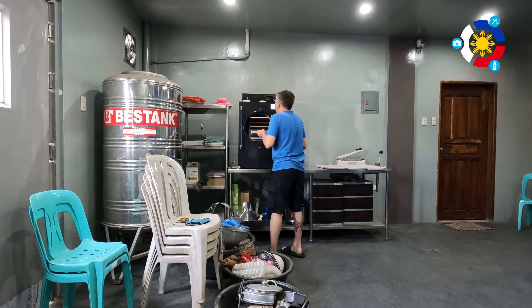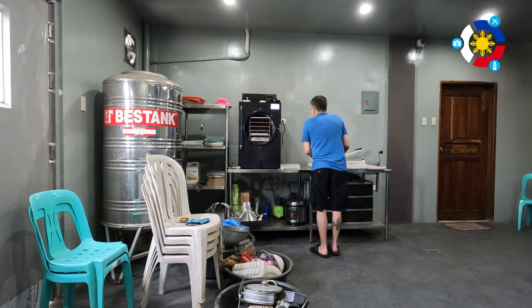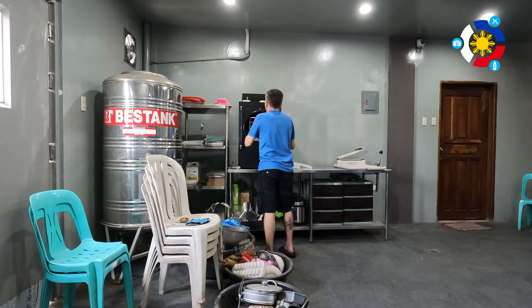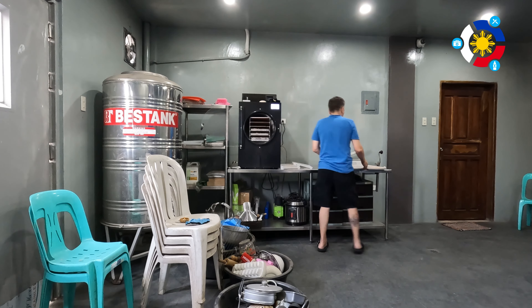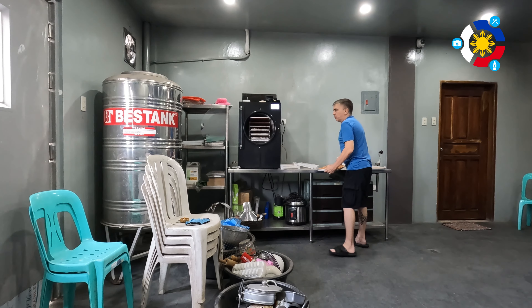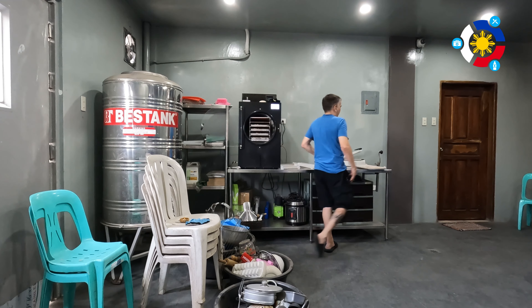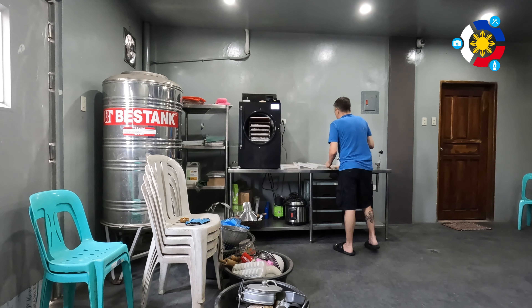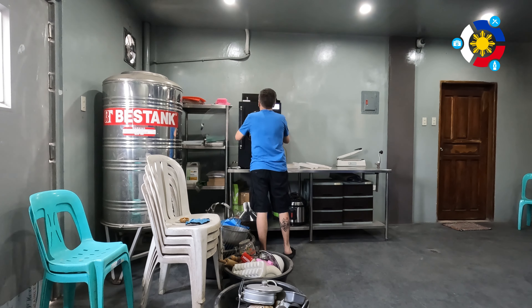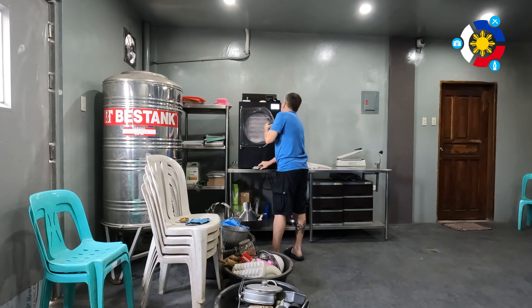The reason I didn't make these into divided portions and am keeping them as full trays is that this is really for long-term storage and emergency situations. If a crisis happens, I'm not cooking a single portion — I'm going to be feeding 5 to 15 people at a shot. The plan is not to resell this as individual meals per se, which is why I didn't divide it up.